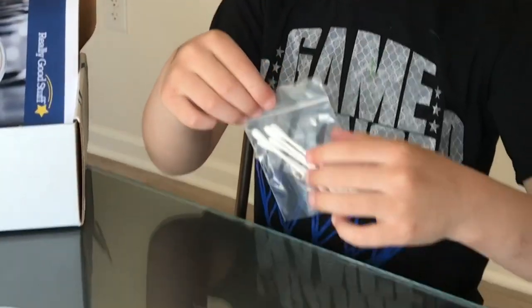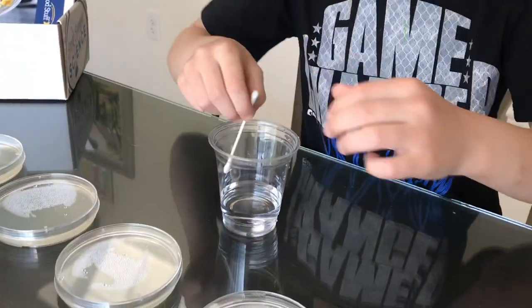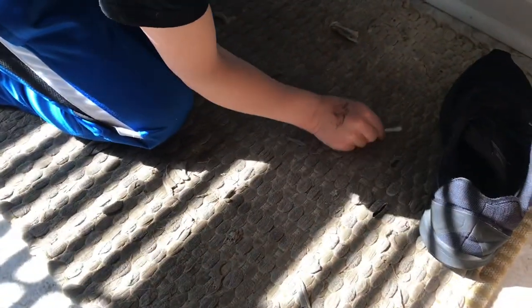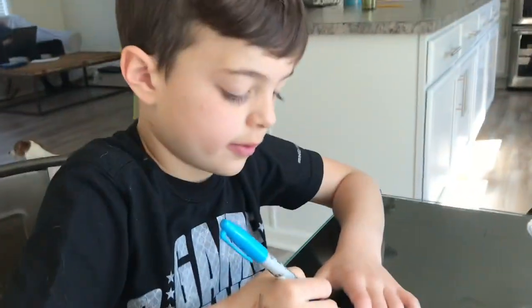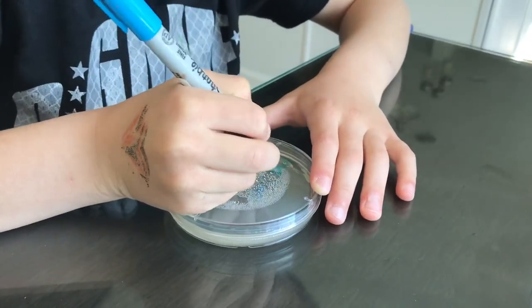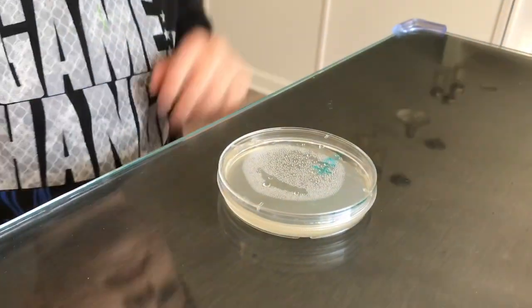The swab! Let's dip it in the water. You're gonna do the doormat? Yeah. Let's do it under the shower. Now we're gonna label it. We're gonna place it aside and move on to the next one.